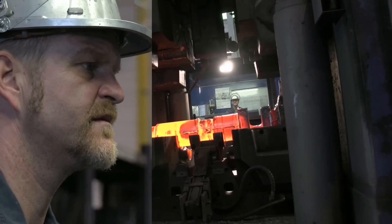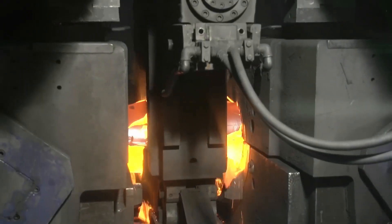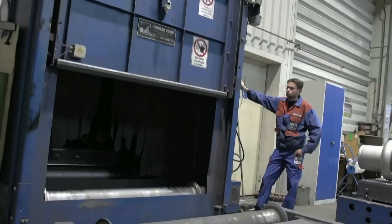This integration improves accuracy, reduces production time, minimizes human error, and allows for seamless transitions from design to production.